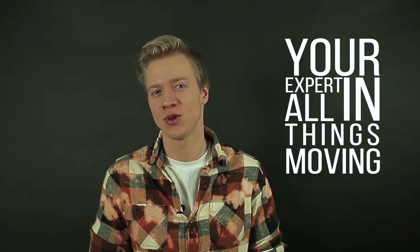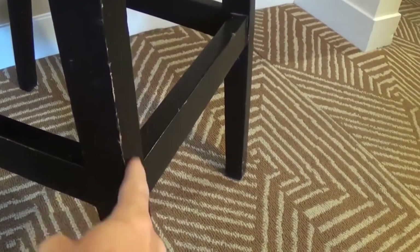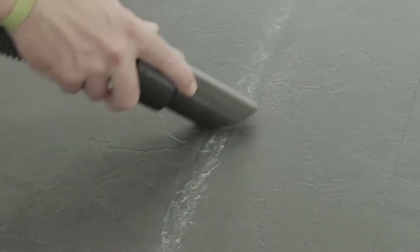Hey, Ross here, your expert at all things moving. Today we're going to be talking about a very important topic, which includes moving your furniture into a new home. As you know, you would not want any property damage to your brand new house or apartment, but moving heavy pieces of furniture inside might scratch the floors or do some damage to the walls. So today we're going to present to you 9 hacks on moving your furniture successfully without scratching any floors.